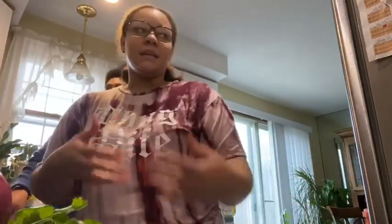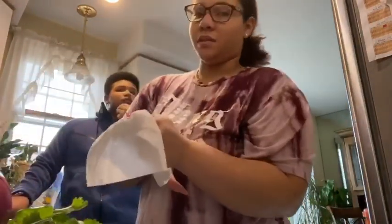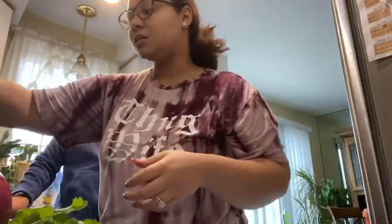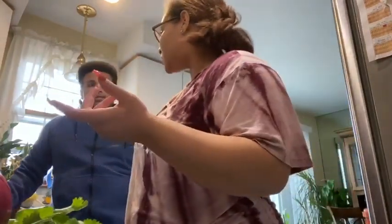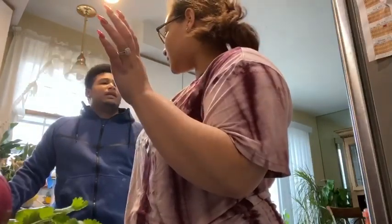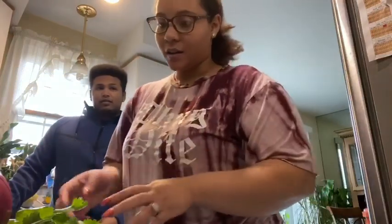Now if you want it not frozen, you obviously got to thaw it out. Everybody cooks differently — you could defrost it in the microwave, but it's not really recommended. If you need to defrost, you need to cut it. So anyway, I'm going to cut my potatoes, my cilantro, and my onions.